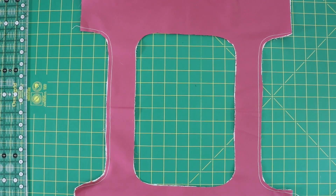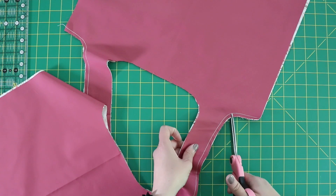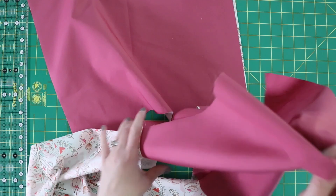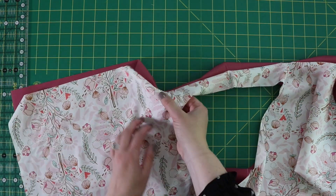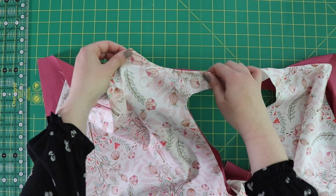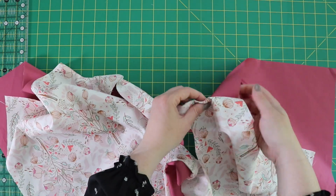Now that we've got the sides sewn, we're just going to clip along up to the stitch line on these rounded edges. Now that those are clipped, we are going to turn this inside out. After we turn this right side out, we're going to take our fingers and further push out this curve a little bit. Then I'm going to press so that the seams we just sewed are nice and flat.